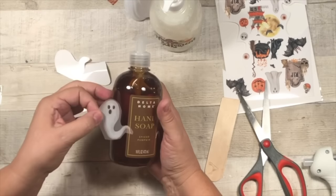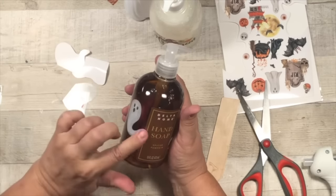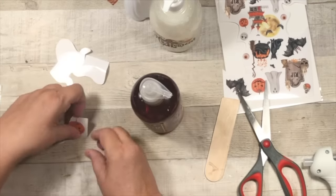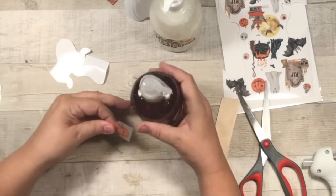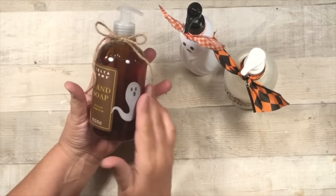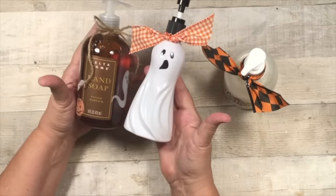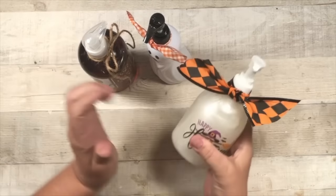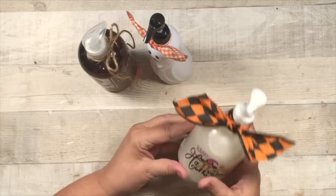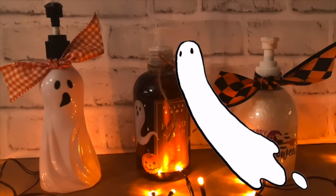I left the label on this soap dispenser because it says 'spice pumpkin' and I just love that. Look how easy that one came off — it was so easy. I didn't even have to rub it. And then I just added another little jack-o-lantern down there. So cute! This would be great for your kids to decorate. And then I added some rustic twine and added a bow — one of the harlequin pattern ones. I love that, it's so cute. So you can put it in your bathroom, kitchen, wherever you'd like. Perfect!